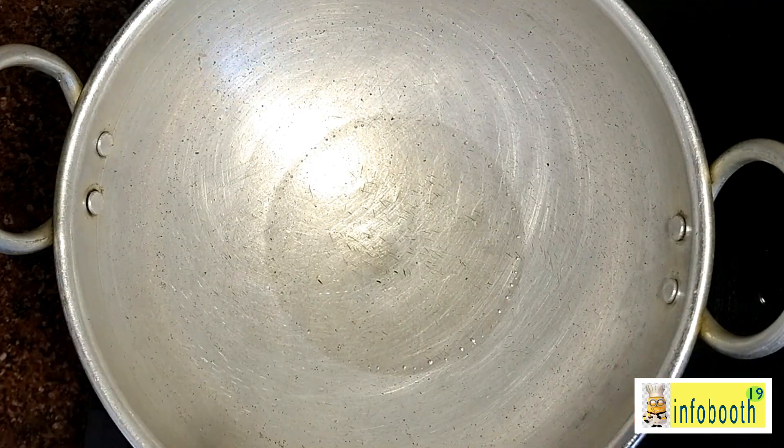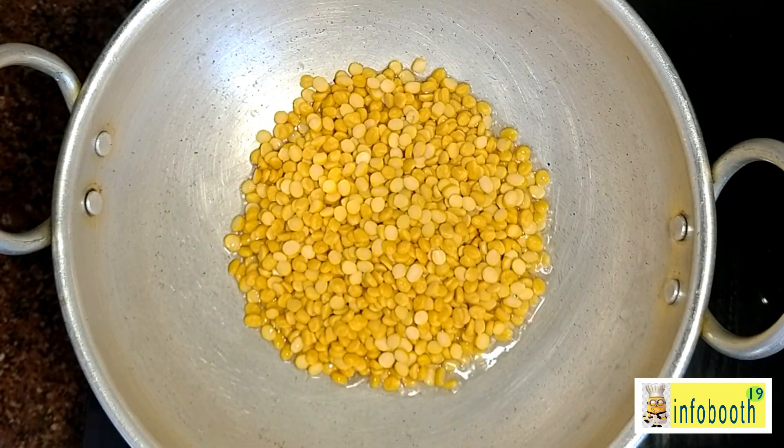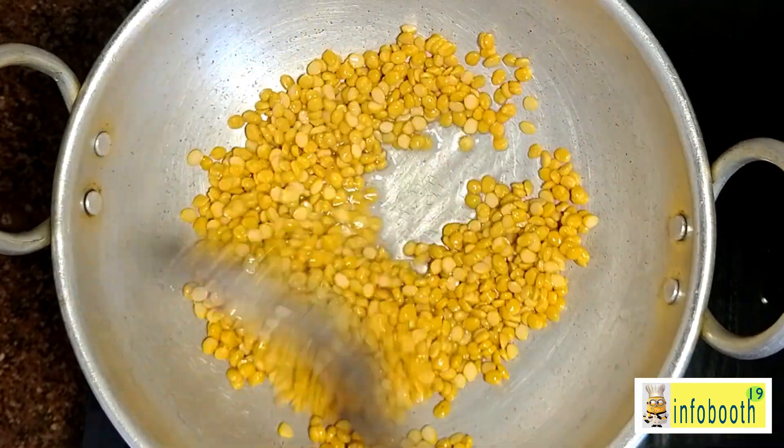I've heated the pan. You can dry roast the ingredients, but adding a little oil makes it taste amazing. I've added one tablespoon of gingelly oil. First I add chana dal because dal takes more time to cook.